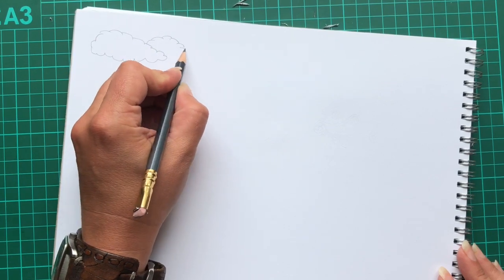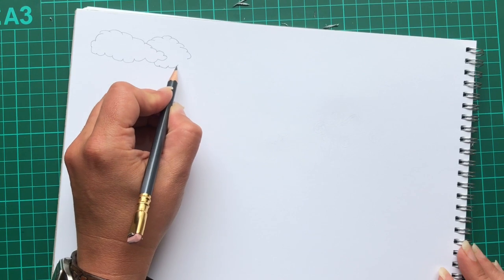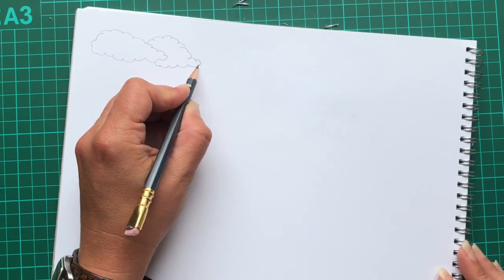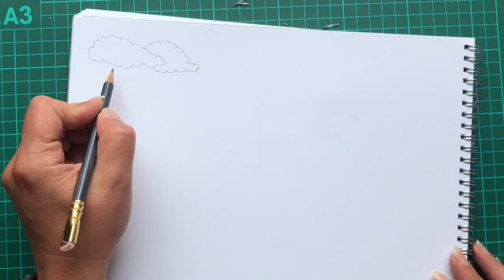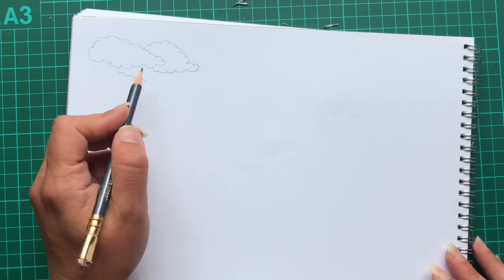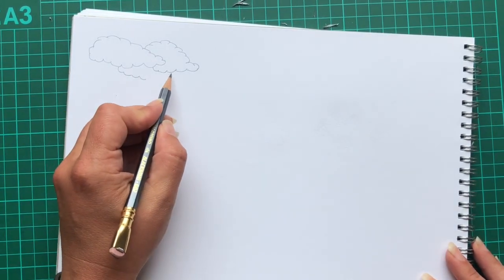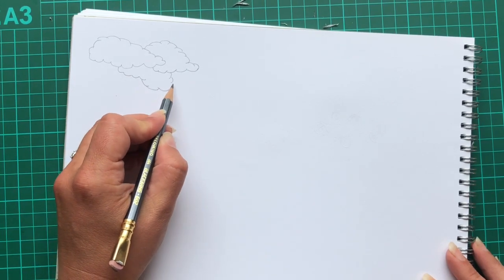One of the nice things about drawing clouds is that if you do a quick search on Google Images, you will see a myriad of different shapes, styles and types of cloud. It's really easy to get some inspiration. Also, if you're lucky or unlucky enough to live in a country like Scotland, where it's cloudy most of the time, all you have to do is look up and you've got some inspiration right there.